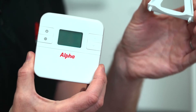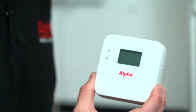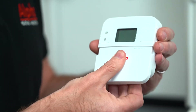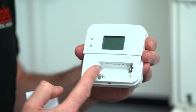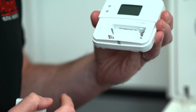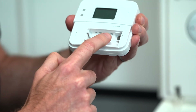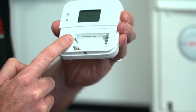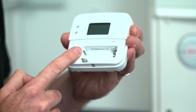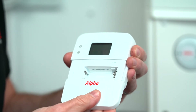The room unit can be wall mounted or used with the desk stand that's included. On first install, you'll need to carefully remove the battery cover and install your batteries which are supplied. But before you do that, you'll need to make a note of your SRT number, which is the unique number for your thermostat, as you'll need that later on in your registration process.